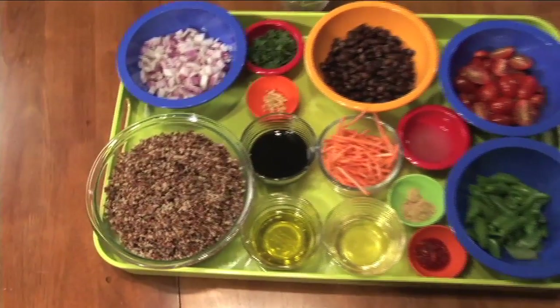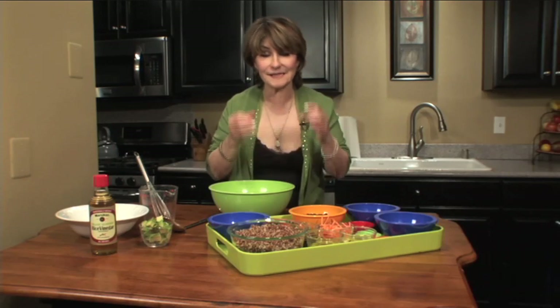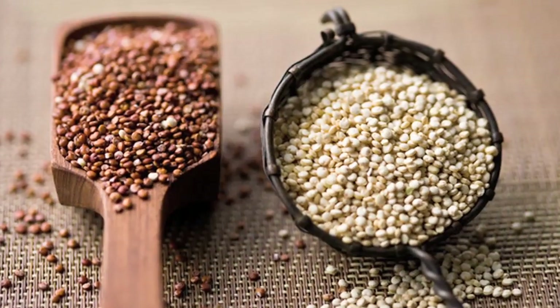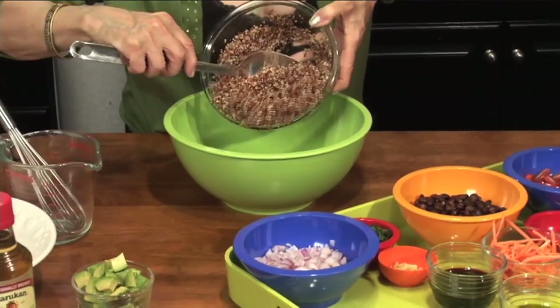Quinoa is an ancient grain — it's not actually a grain, it's a seed. But it's very high in protein; in fact, it contains all nine amino acids. It is a complete protein. I took one cup of quinoa: three-quarters of a cup of red and a quarter cup of white raw quinoa, and it's made about three cups.